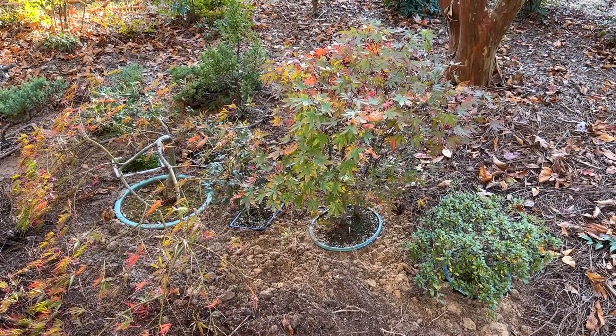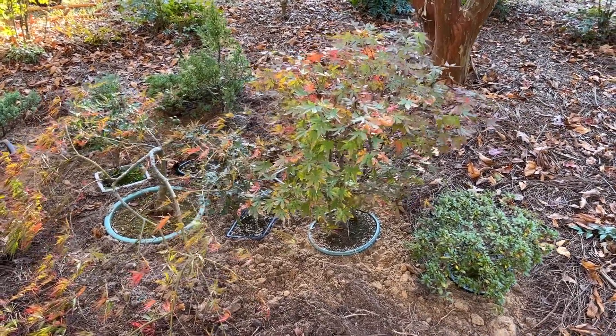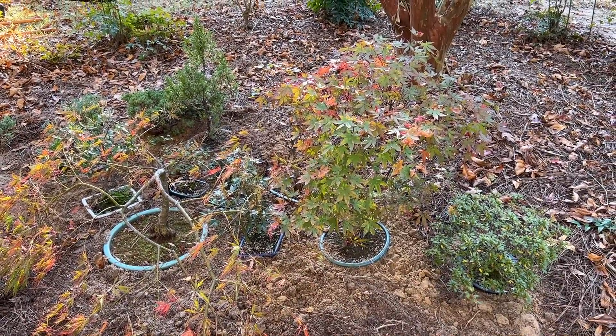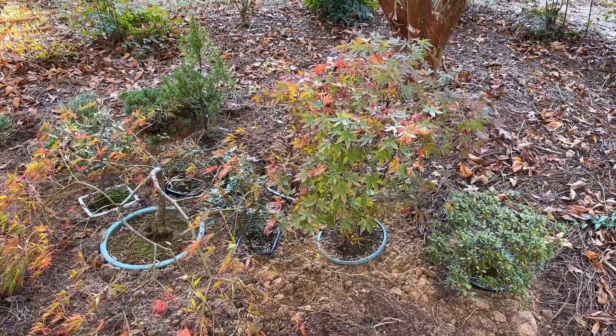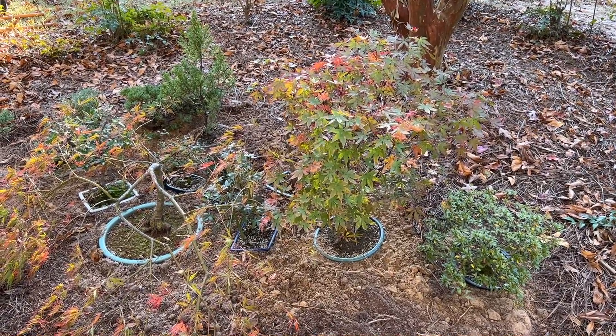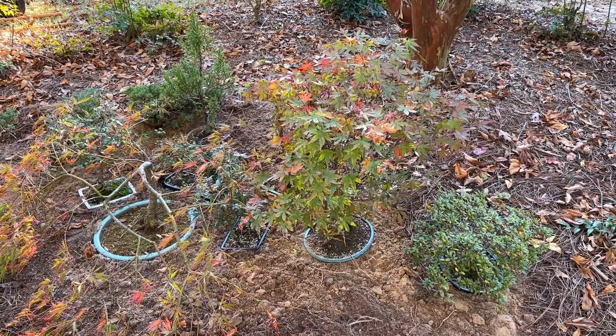Come spring, I'll pull these out, wash the pots off, and repot them, and they'll be good to go for another season. So here's a quick little tip for bonsai enthusiasts that don't have a greenhouse and are worried about the soil freezing — you can just bed them down for the winter. I hope you find this helpful, thanks for watching.